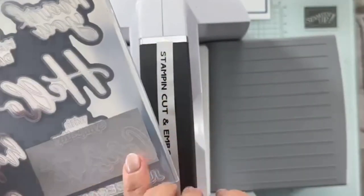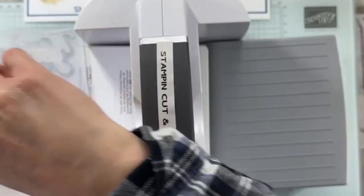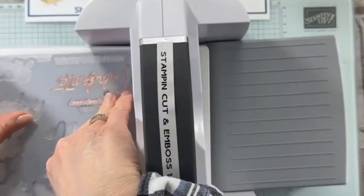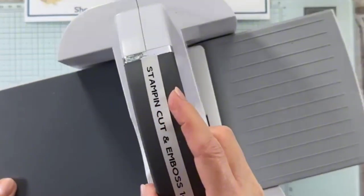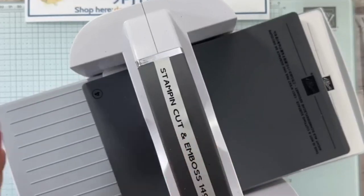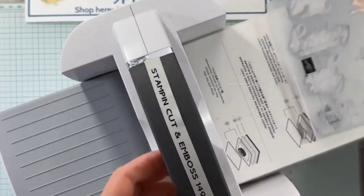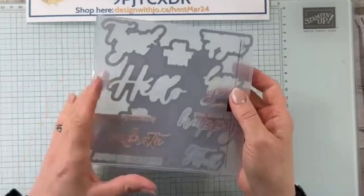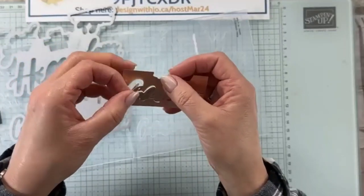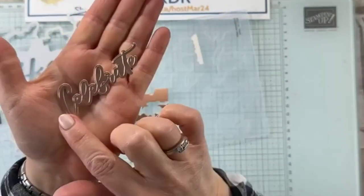Let me turn this over. We have our paper, we have our 'Celebrate.' I can see my paper's not quite in the right place, so let me pull that over just a little bit more. So now we're going to put the whole thing through with the gray over top. The Thoughtful Moments — yes, it is. So now I'm going to run that through my stamp and cut and emboss machine. And it's going to make lots of nice noise for us. And when it comes out — this might be one of my favorite ways to use this — because it will give you huge embossing on that piece. So there is our 'Celebrate,' which is just a beautiful 'Celebrate.'